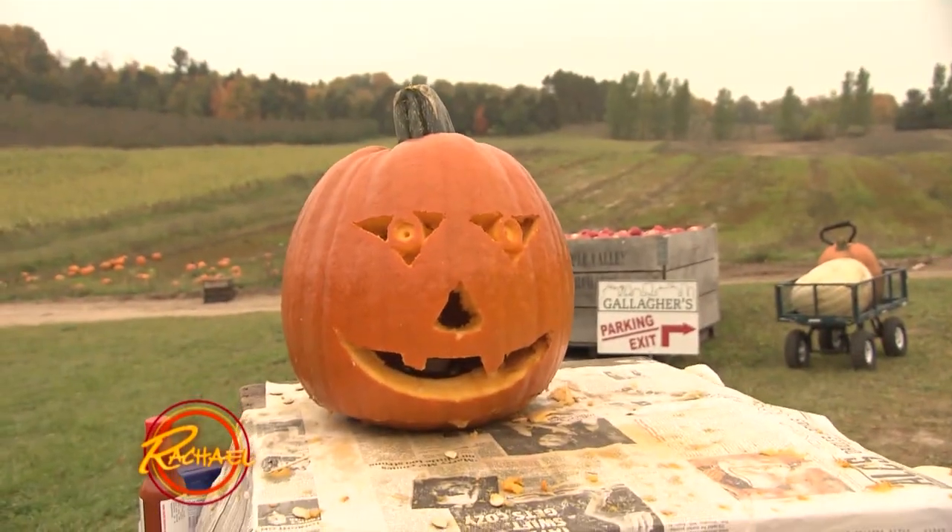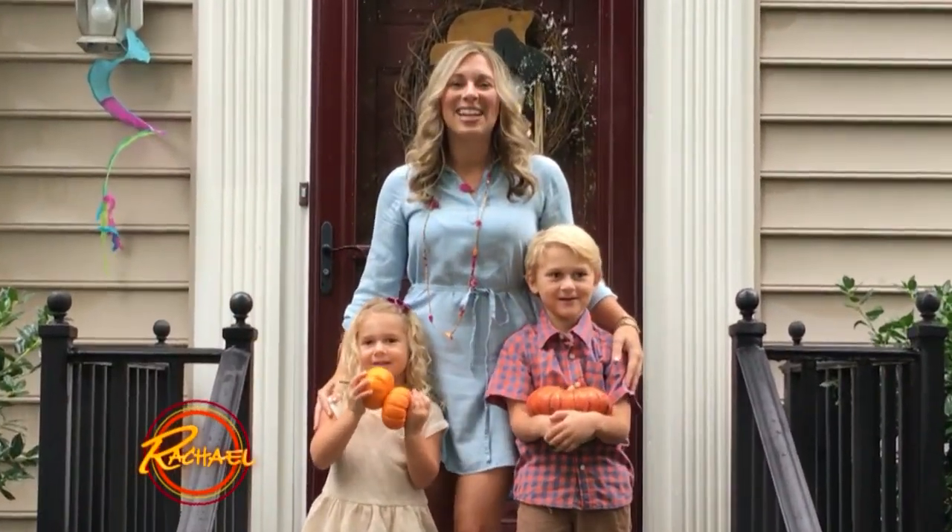If you keep them inside they'll actually last for months. But if you want to carve them or take them outside, don't worry — just put some of that leftover bleach water in a spray bottle. Give your pumpkins a quick spray every other week and they'll look amazing for weeks. And there you have it! Happy Halloween, Rachel!